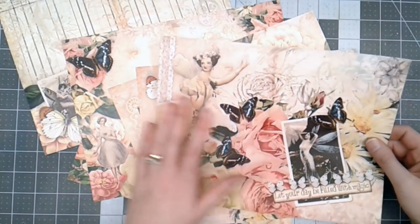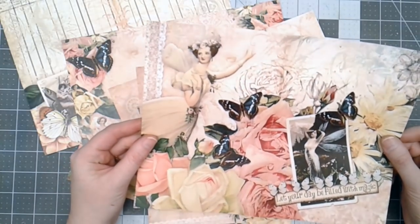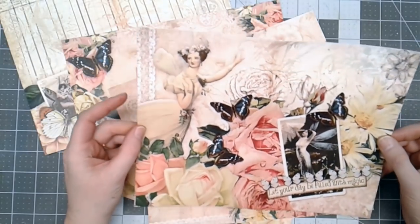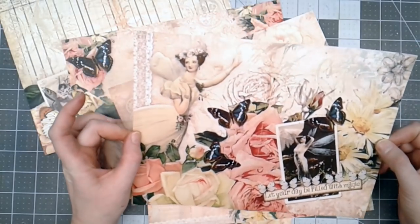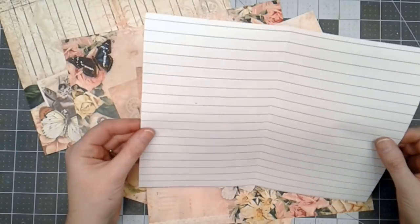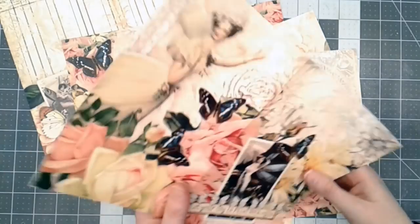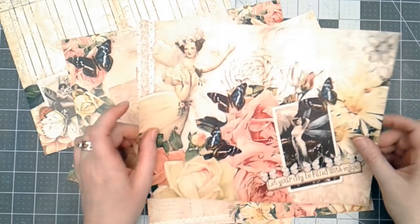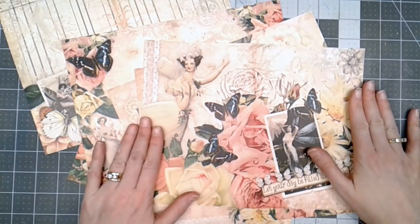When I print my digital images, I print them on a laser printer. In this case I did use color laser paper on my printer. Sometimes I just use regular copy weight paper, but this image made me want to use a little bit better paper because they're so beautiful.